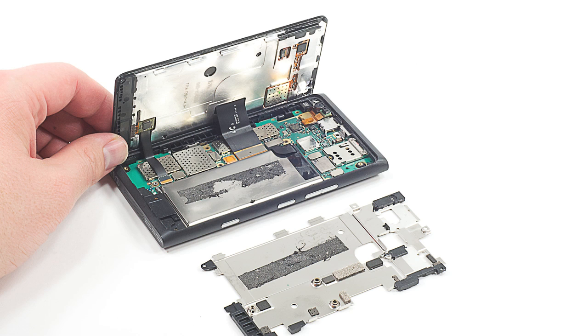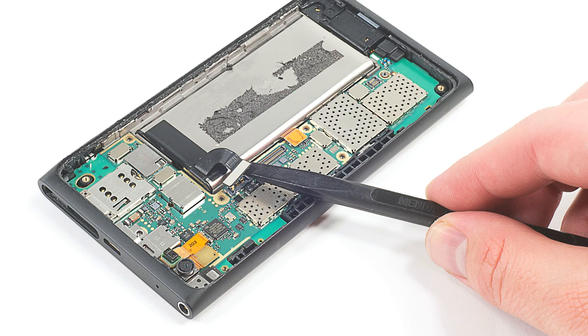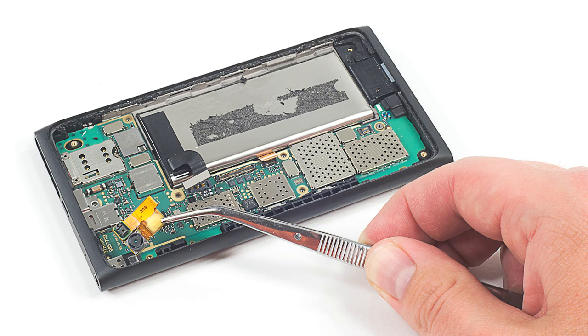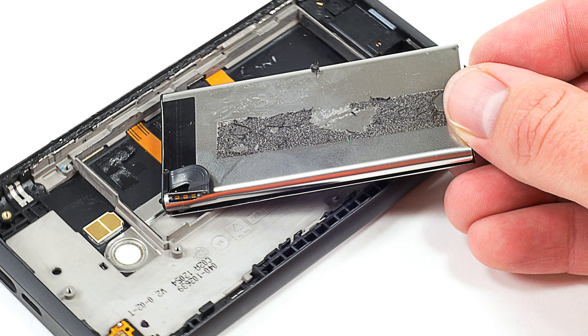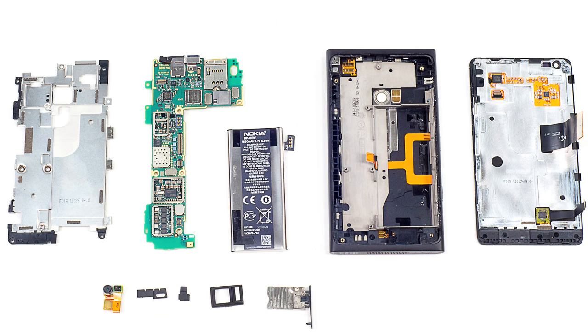You can now disconnect the digitizer and the display from the motherboard and completely remove the front panel. Next, you can disconnect the battery, button connector, and remove the front-facing camera and sensor assembly. The motherboard is next, followed by the battery. After removing the EMI/RFI shields from the motherboard, the teardown is pretty much complete.